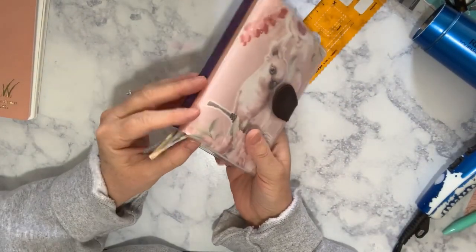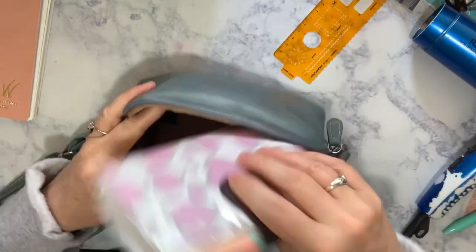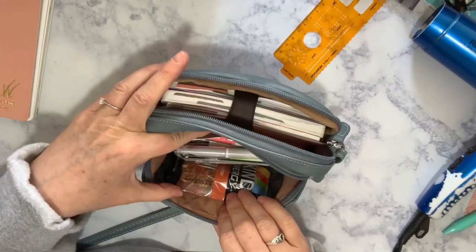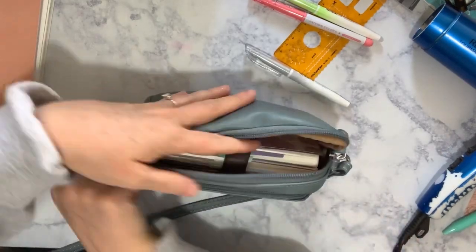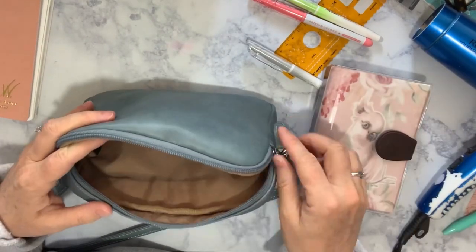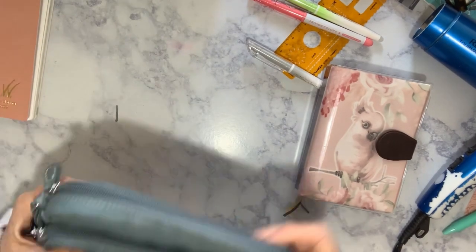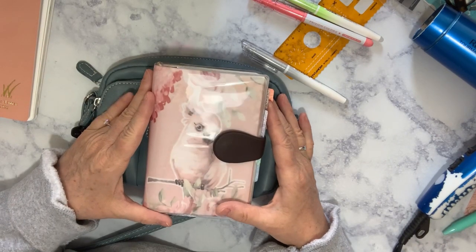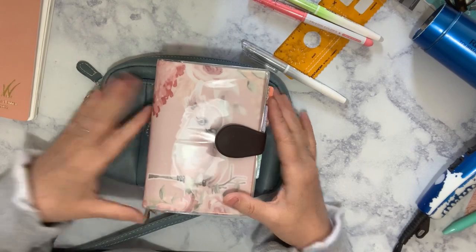I hope this helps people out there who are looking for a compact solution like me so that they can keep their tiny purse and not feel like they have to carry around a big bulky planning cover. Thanks for watching, and I will see you next time. Until then, I'm sending you lots and lots of love. Bye.